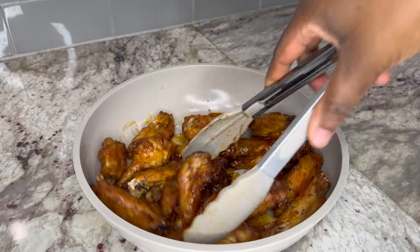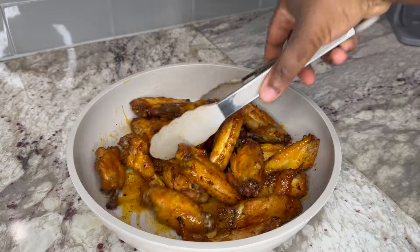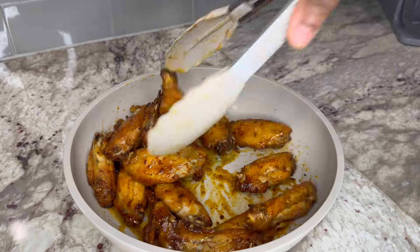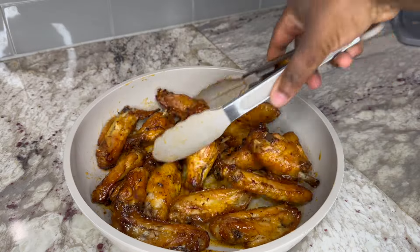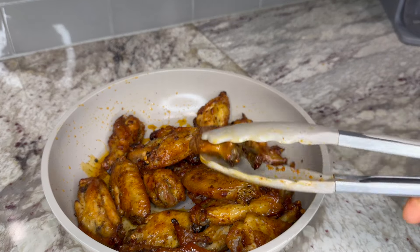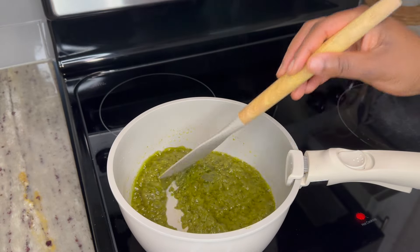The same seasonings I used in the beginning to marinate the wings, to really elevate the flavor. The combination of these ingredients was so delicious — the wings turned out incredibly juicy and the aroma is absolutely mouth-watering. I cannot wait to dig in, and the green chili sauce is now ready as well.